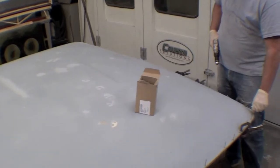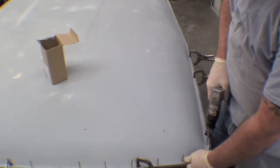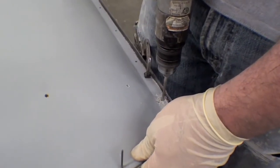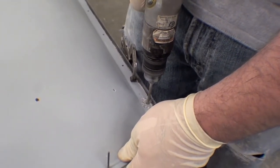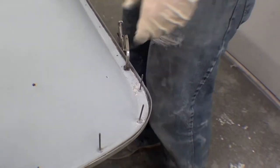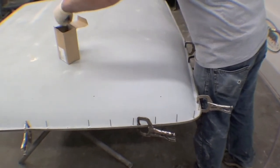For the rivet, we have a pneumatic rivet gun, so it's not done by hand — thank god, you'd get carpal tunnel syndrome with that. Fairly heavy-gauge steel there, a lot to go through, but well worth the effort.